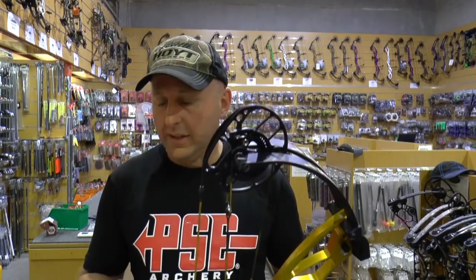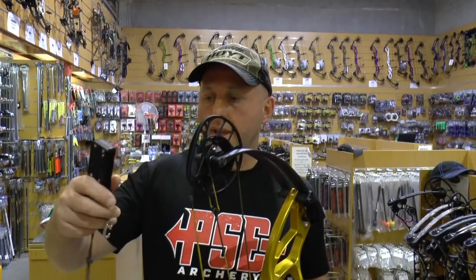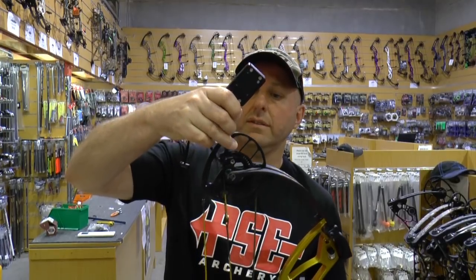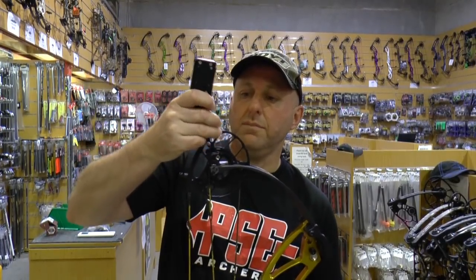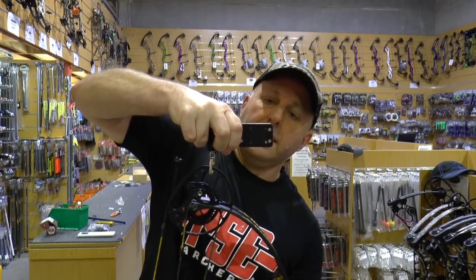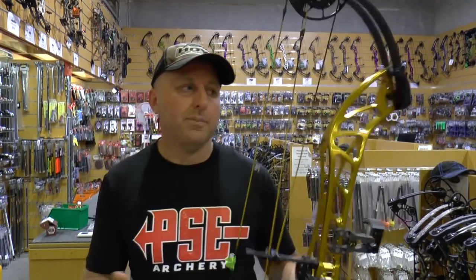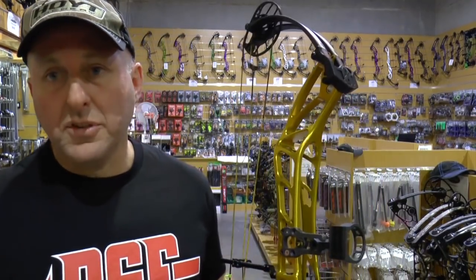This is the PSE Perform 40 inch axle-to-axle. It's got a twin cam system with a yoke top and bottom. It's adjustable in draw length from 26.5 to 32 inches and adjustable in let-off from 65 to 75%. Its rated IBO speed is 332 feet per second. Its published mass weight is 5.2 pounds — about 0.4 pounds heavier than the Hoyt. After weighing, it comes in at 5.7 pounds — 0.5 heavier than published — so it's a significantly heavier bow.